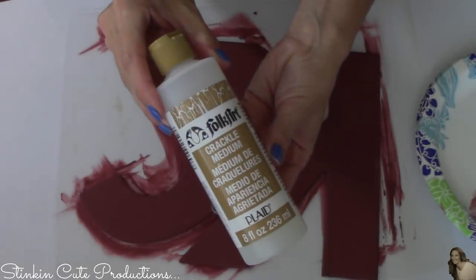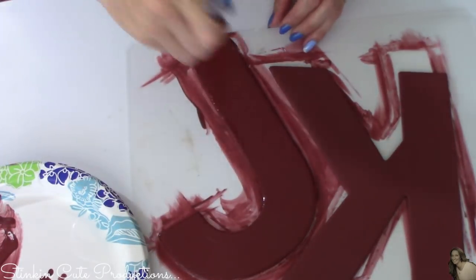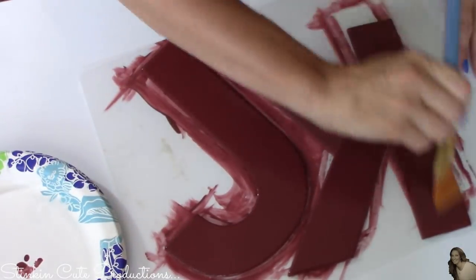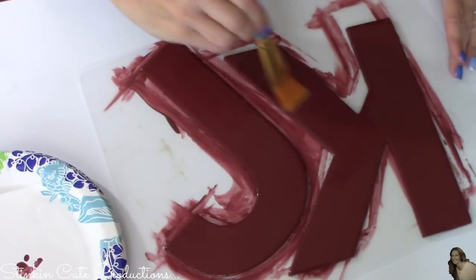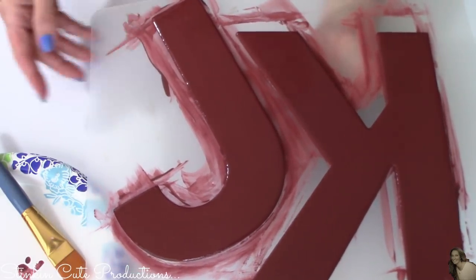Once my letters are dry, I'm taking my Folk Art crackle medium. This step is completely optional — if you don't like that weathered crackled look, skip this step. I'm placing a nice coat of crackle medium over the barn red on these cardboard letters. It's a nice day outside, so I'm going to set these outside to speed up the drying process.